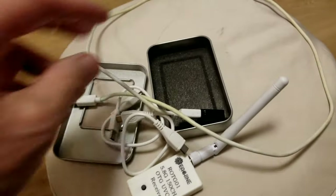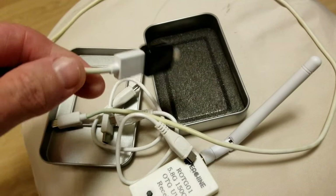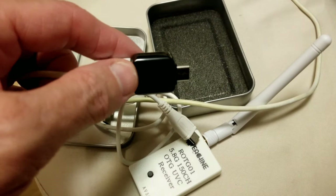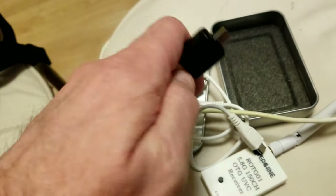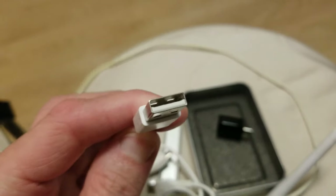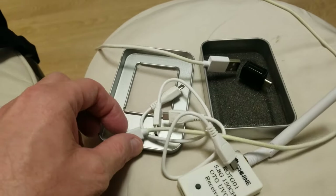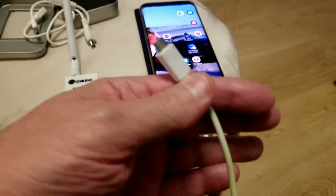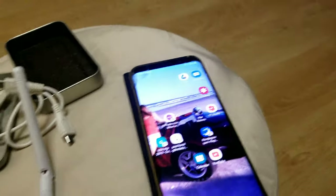You're going to need a cable like this — a regular USB cable. I have a USB adapter on there that came with my phone. You'll need an adapter that goes into your phone because this end is just regular USB, and it goes into the USB adapter, then the other end goes into the device.